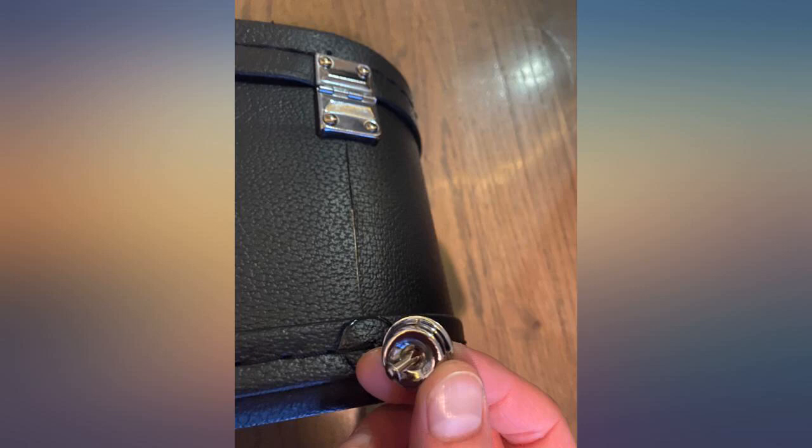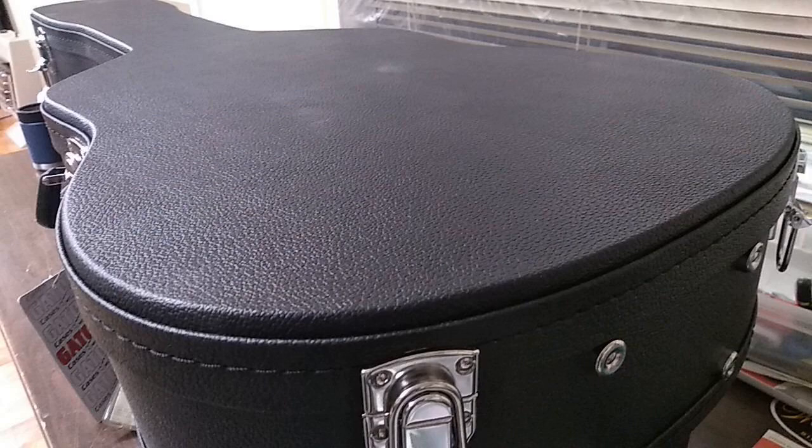The case is very sturdy with 4 latches that have tabs on them to keep them secure. All around great bang for buck.